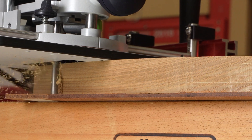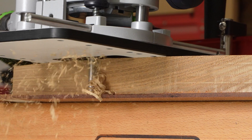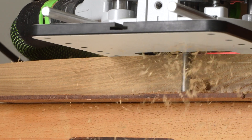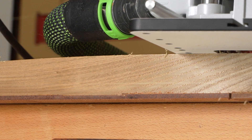UltraShear's Variable Helix joinery bits are without question the most sophisticated solid carbide spiral bits on the market. Every aspect of the bit has been engineered to give you straight cuts and smooth surfaces, even when pushing the limits of depth of cut.